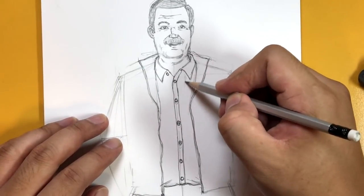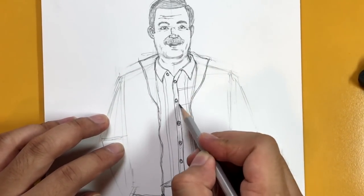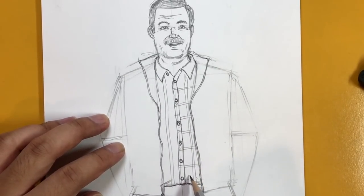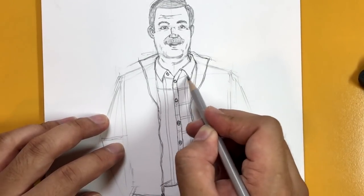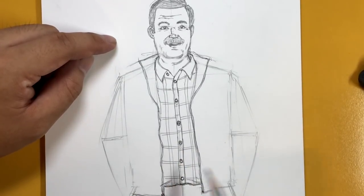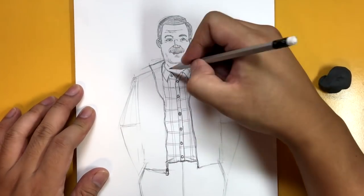If you want to add the pattern, it's plaid — so lines going down, then lines going across here as well. Over here on this side, if you draw the lines they're a little bit angled so they're not parallel. That's the shirt, and of course let's not forget the plaid pattern going on the collar.